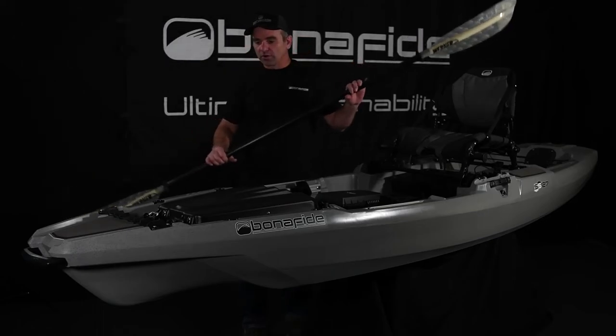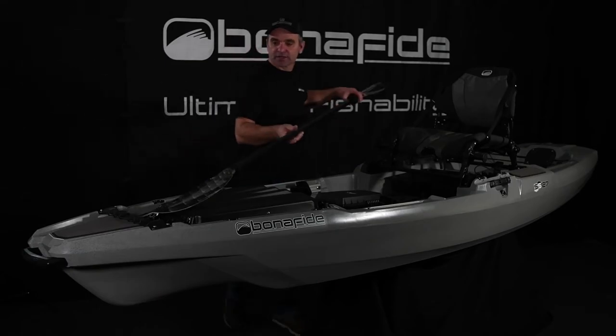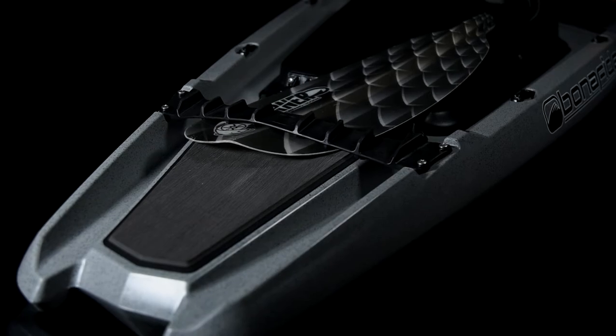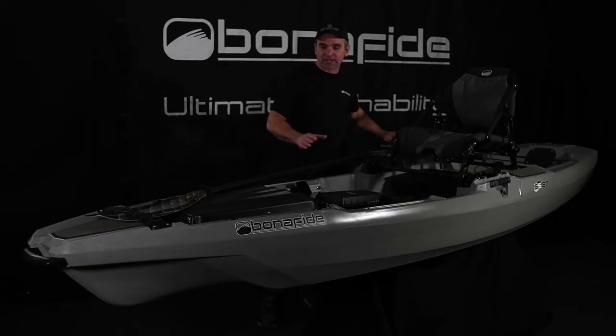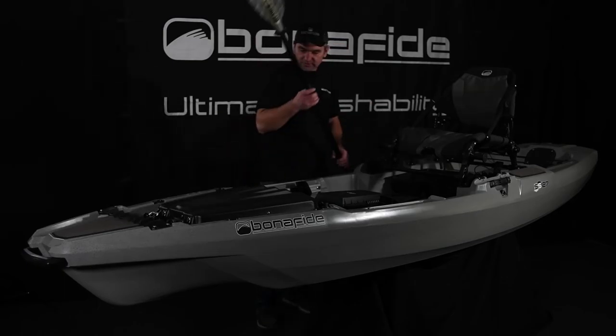When you're out on the water, it's really convenient to take your paddle blade and just tuck it right under the boss strap, nice and quiet, then lay it in the groove on the hatch. It's already lined up perfectly — it's going to put the back of the paddle out of your way. Really, really sweet little system.